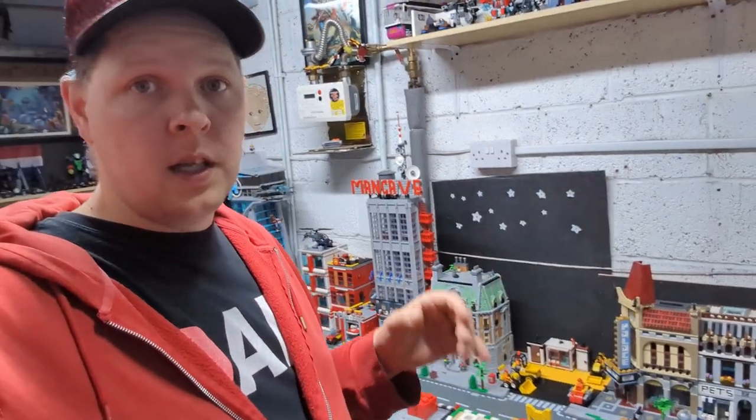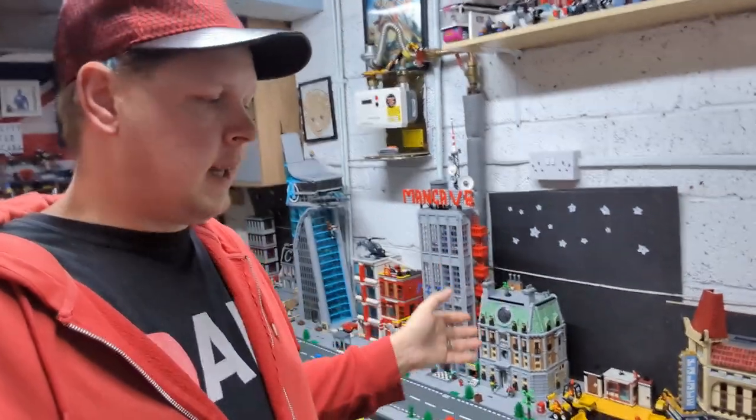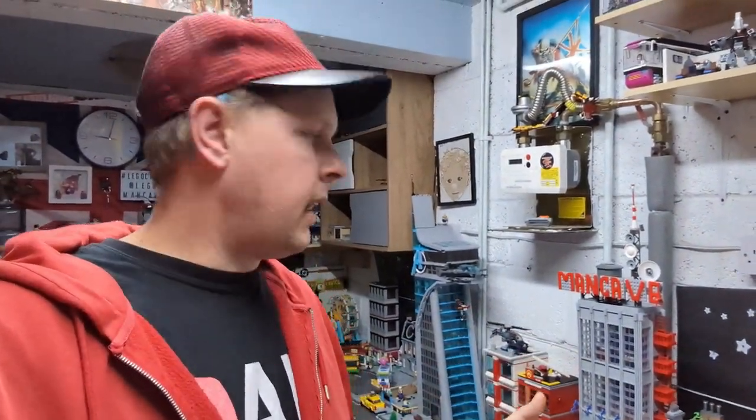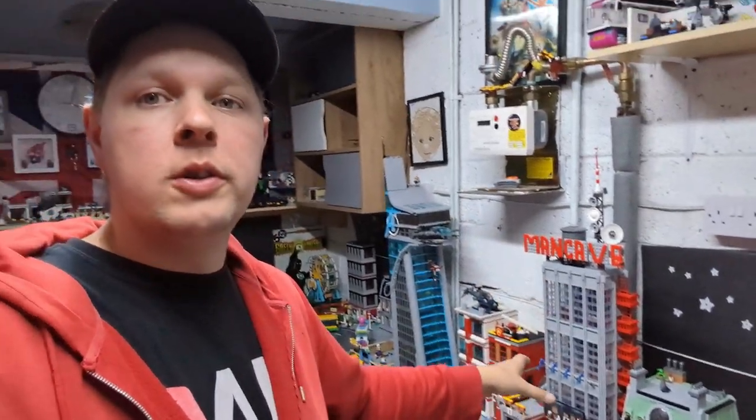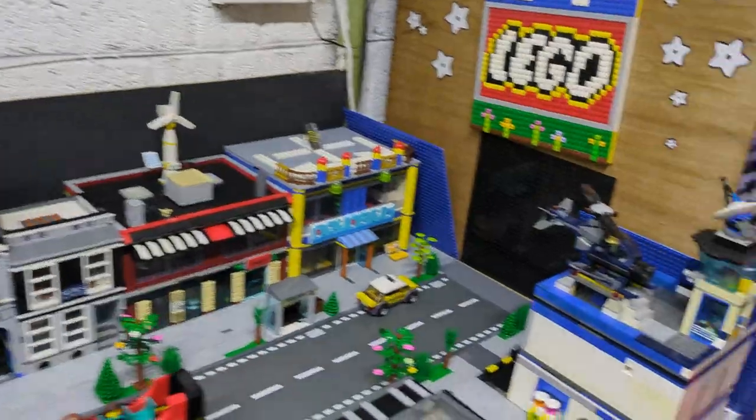The good thing about that idea is I can use a mix of parts because it doesn't have to be perfect or like a standard modular. It can be multi-colored, it can stand out, it doesn't have to be uniform. So with all the odd bits I've got, I might actually be able to get a few levels done. Plus I've got plenty of windows I can try and use as well.